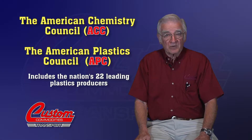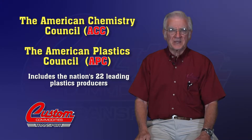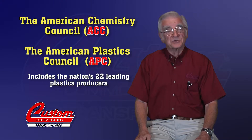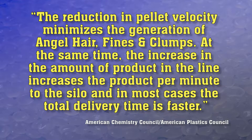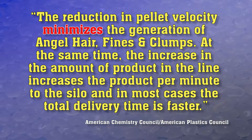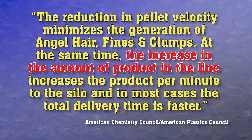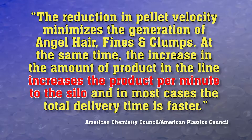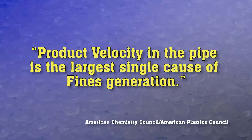The American Chemistry Council, or ACC, and the American Plastics Council, or APC, merged in 2002, and it now includes the nation's 22 leading manufacturers of plastic resin. In their joint report, they said: the reduction in pellet velocity minimizes the generation of angel hair, fines, and clumps. At the same time, the increase in the amount of product in the line increases the product per minute to the silo, and in most cases the total delivery time is faster. They also stated that for harder plastics such as HDPE and PET, product velocity in the pipe is the largest single cause of fines generation.